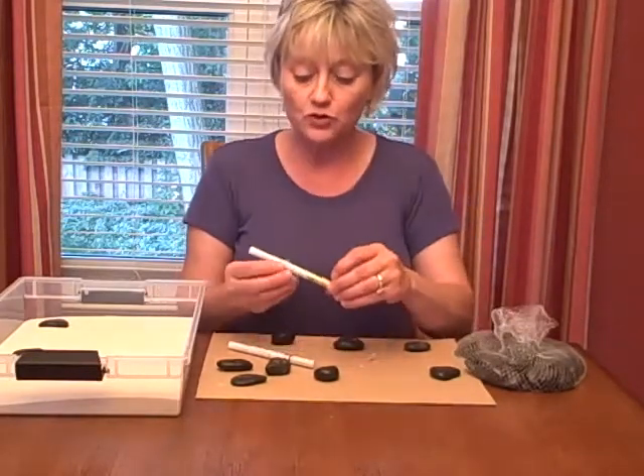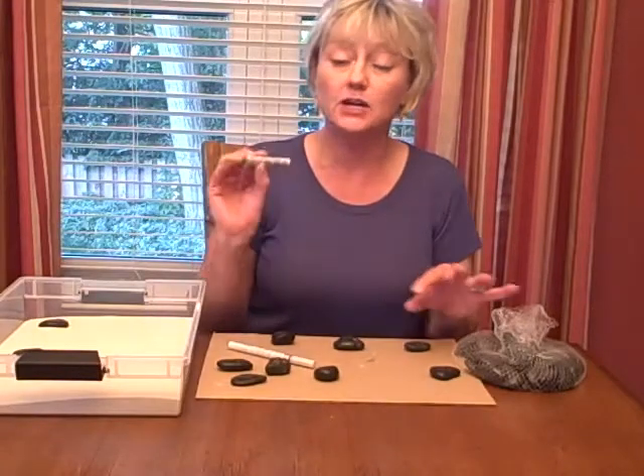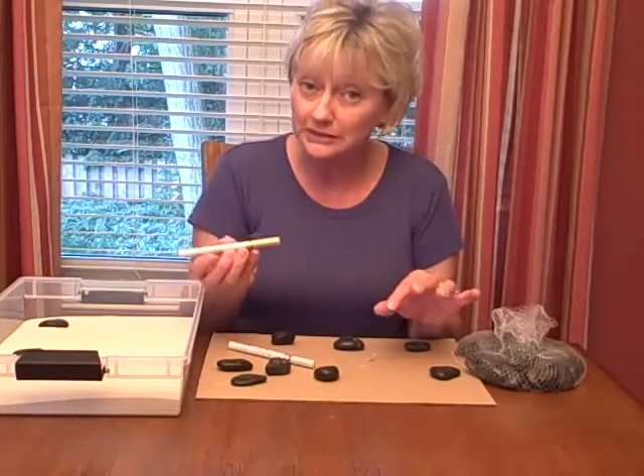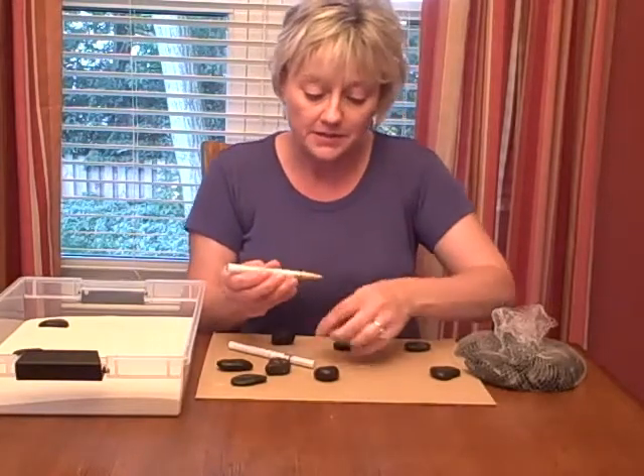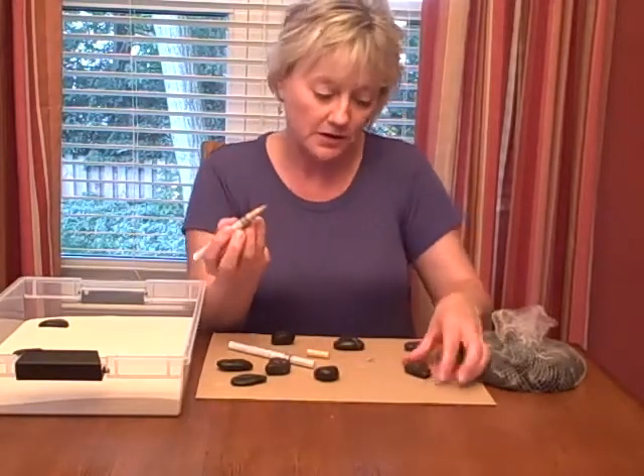Then I went down to the craft store and bought these deco pens. They're like liquid silver and liquid gold. They are permanent so you have to be careful with them, but they have a very, very fine tip on the end.